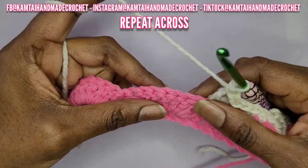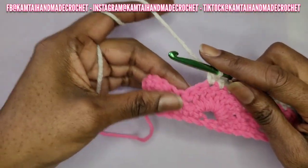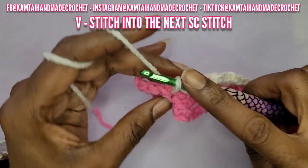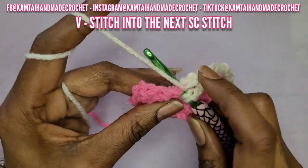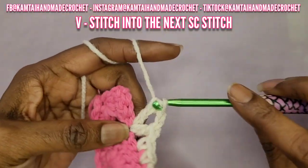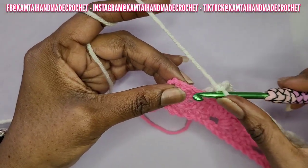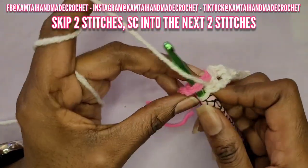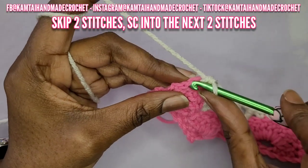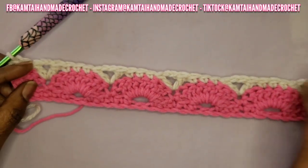You just repeat that across — skip two stitches and repeat — and I'll be back. Now we're at the end and I'm going to make my final v-stitch in between those two shell stitches. Once you've done your v-stitch, remember you don't need to chain. We're going to do the same thing on the left side as we did on the right: skip two stitches and single crochet into the next two. Remember your chain from the previous row counts as a double crochet, so go right into the top of that chain and make a single crochet. And that is row three.